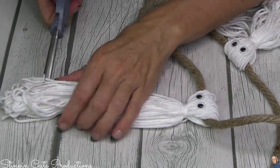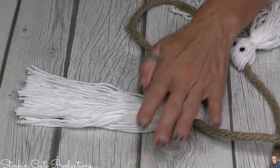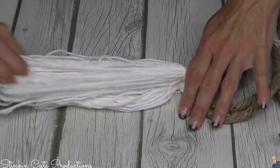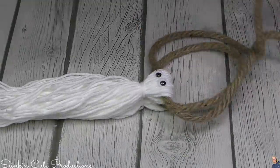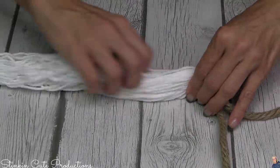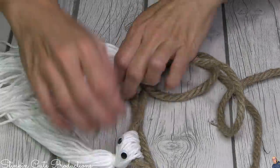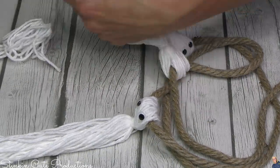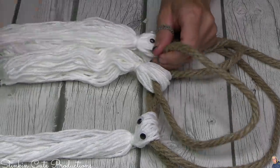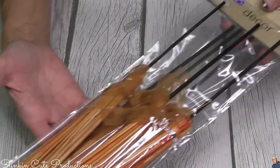I'm not leaving the ends of the ghosts looking uneven. Once I've cut the first one to the length I want, I just stack the other ghosts on top and cut them all to the same size. If you want your ghosts shorter or longer, go for it — it adds character. This is DIY, so take what you like, leave what you don't, and put your own twist on it.